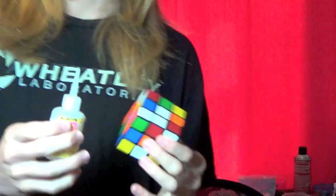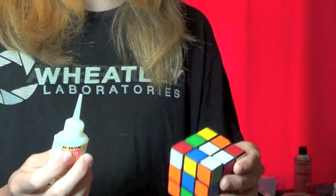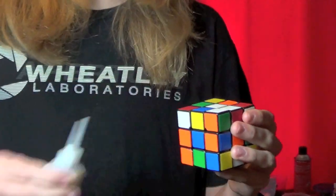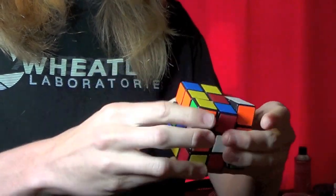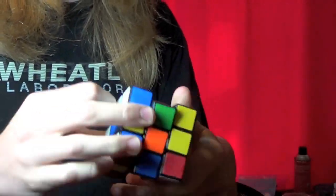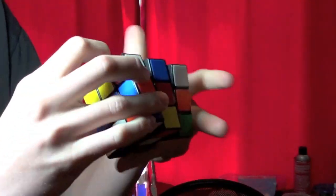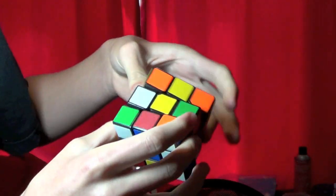When you lube it with superglue, I'm gonna show you what you have to do. You can't just put it in because that would actually glue your cube together, as you might expect. You have to put a bunch in and then quickly work it in before it has time to really glue anything together. It won't really slow down because all the superglue is doing is filling up extra spots on the pieces.